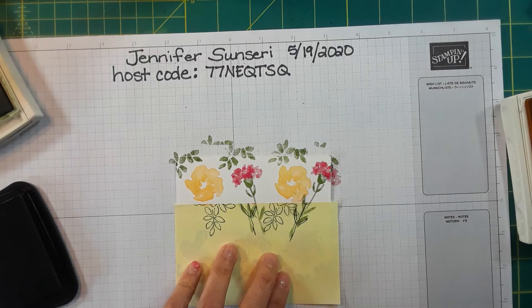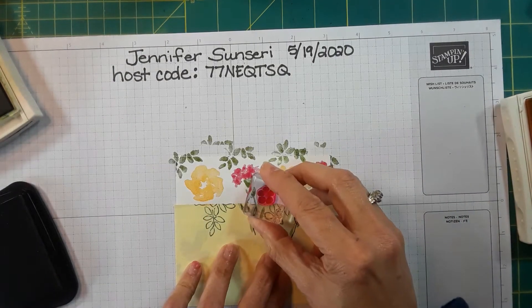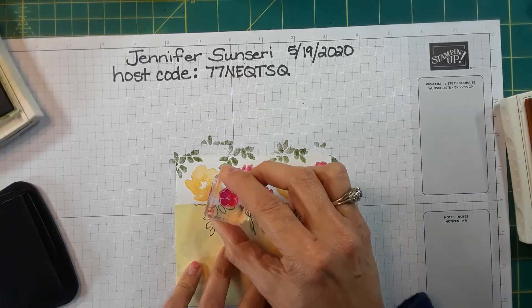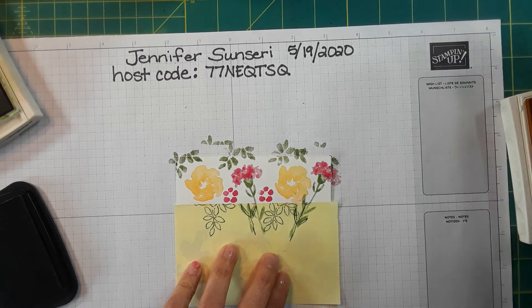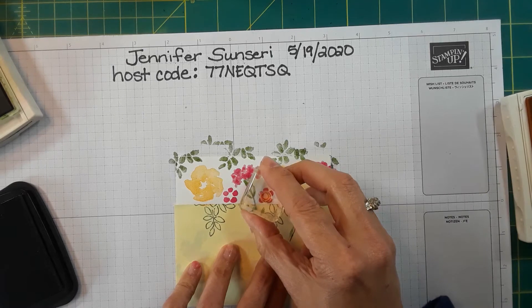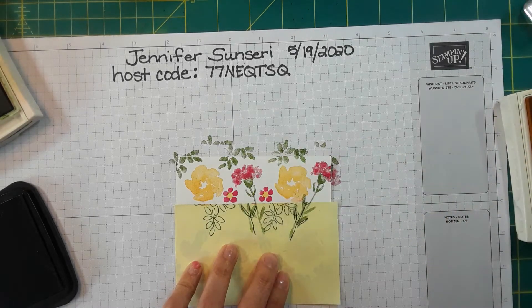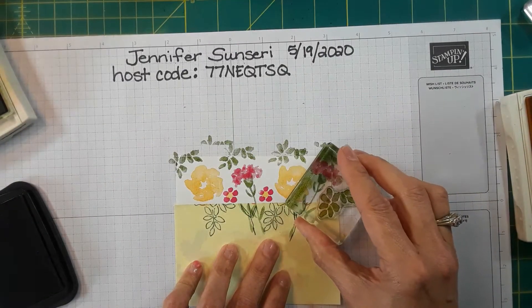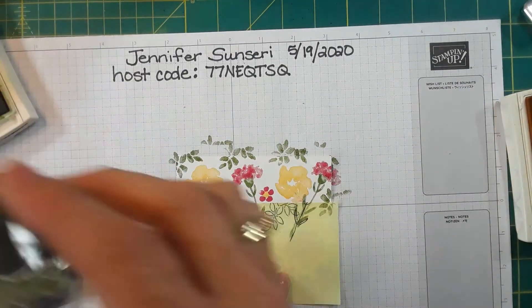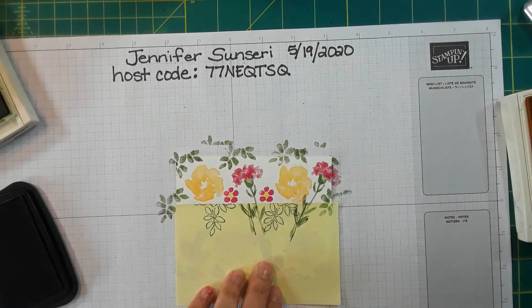Let's get some of those little flowers in — I don't know what they're called, they're just cute. Maybe get my center in. Very sweet. Do we need a couple more leaves? Let's put a little bit right there and maybe a little there. Now I need to go in with my black — I'm going to close up the other ink colors because with my luck my cat will jump on the table and get inky paws in the ink pad.